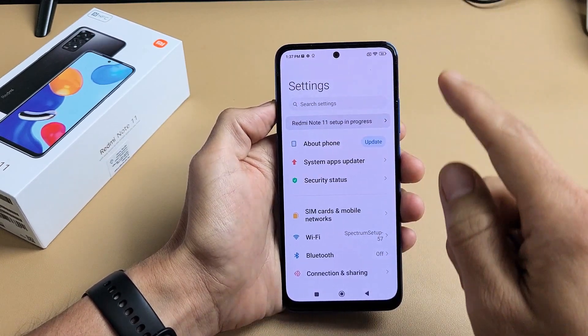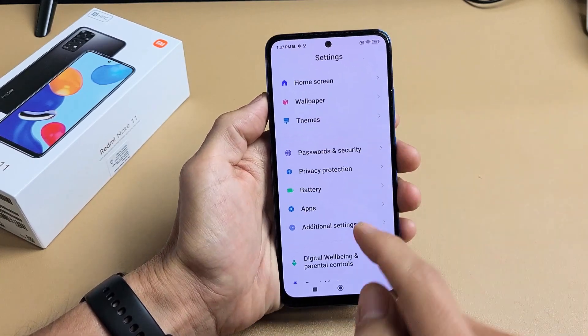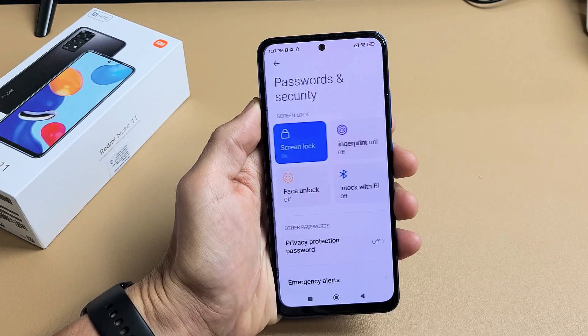From here we're going to scroll down till we see Passwords and Security. So keep on going all the way down till you see Passwords and Security. Let's tap on that.